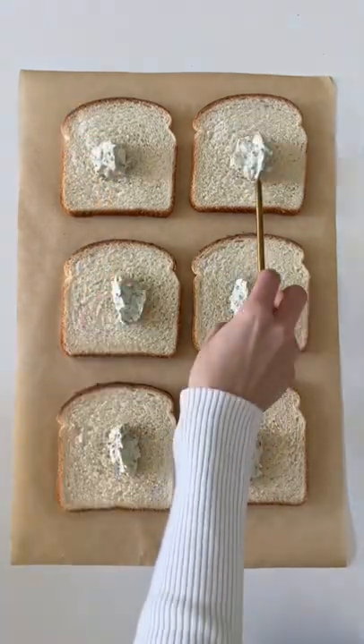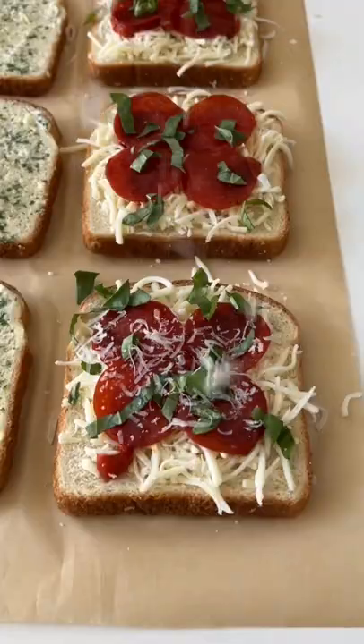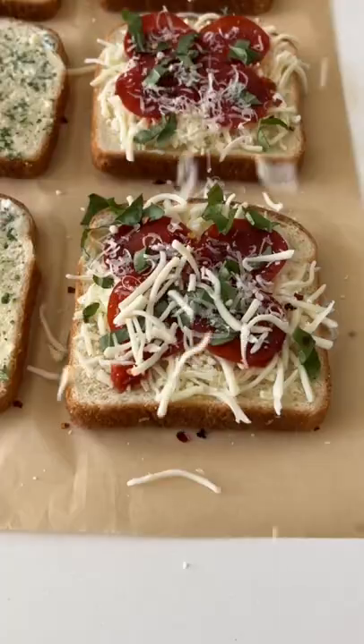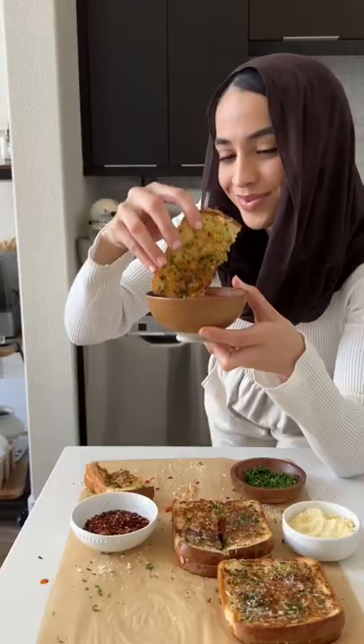Add shredded mozzarella, turkey pepperoni, marinara, basil, and of course more cheese. Then seal all the sandwiches and take them over to the stove so that we can get them nice and toasty. Once they're beautifully golden brown on both sides, just like this, they're ready.